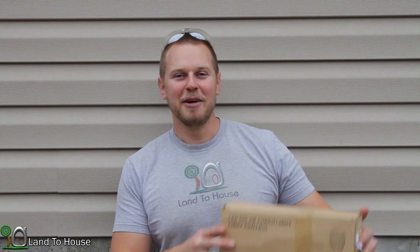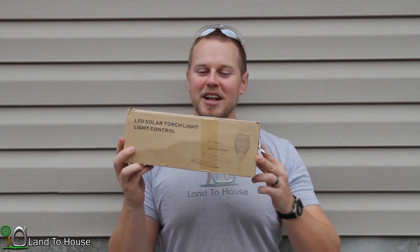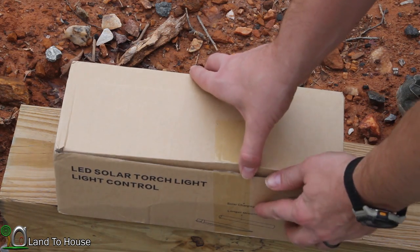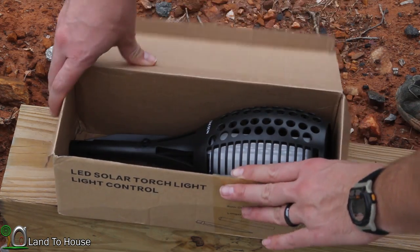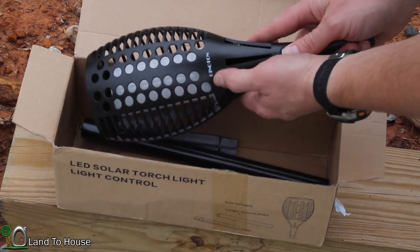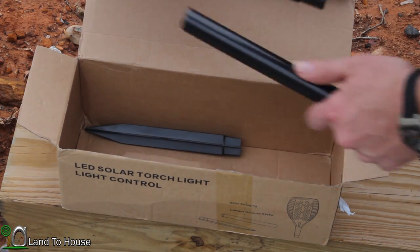I have another fun product today. I was asked to test and review the LED solar torch light. So let's break this box open and take a look. It has a cool-looking outside. Once again, this is the Suniton, like I've reviewed in the past.